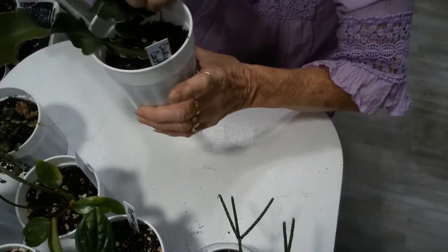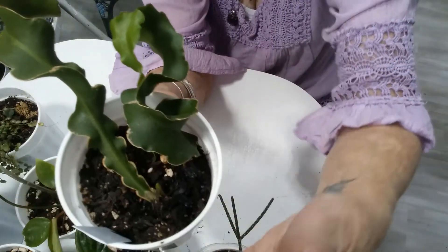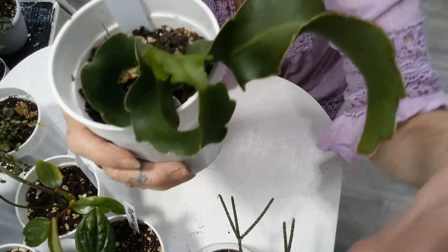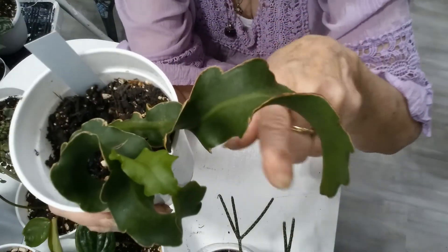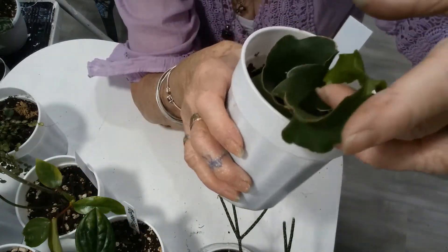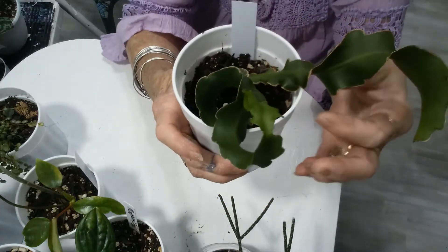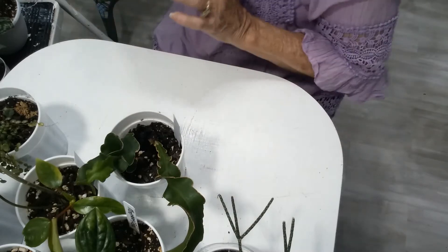Here is Curly Sue. I had her with this side facing the window, and so it looks like she's grown a loop-de-loop on me. I'm going to turn her the other way and see if I can draw that bit of leaf back out. Maybe that's how they grow, because this other one looks like it's trying to curl too. But it's such a cute plant — this piece from here to the end, between my two fingers, that's all new. It seems nice and firm, well-rooted in there. I don't think it was rooted when I got it — I think it was a fresh cutting.